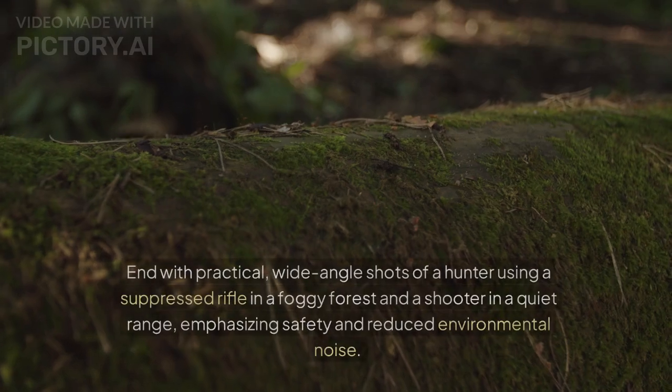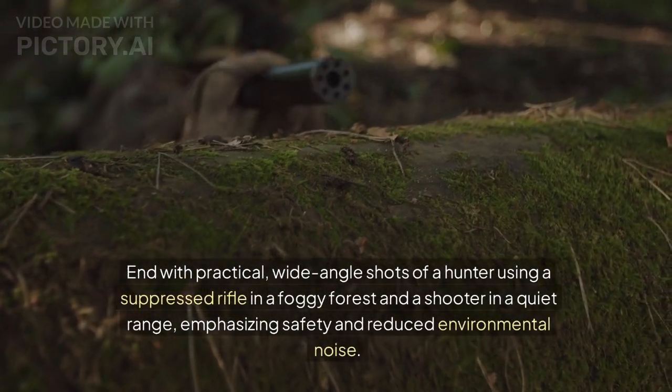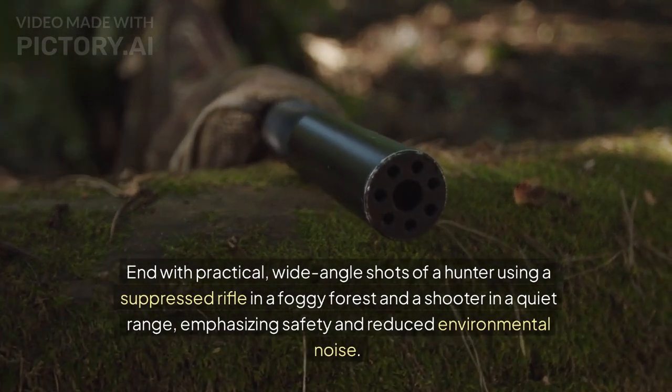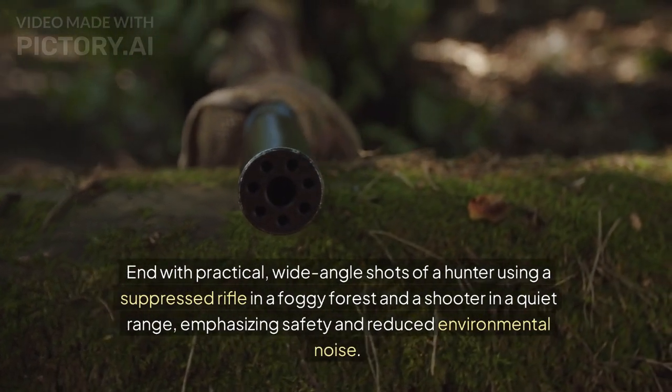End with practical wide-angle shots of a hunter using a suppressed rifle in a foggy forest and a shooter in a quiet range, emphasizing safety and reduced environmental noise.